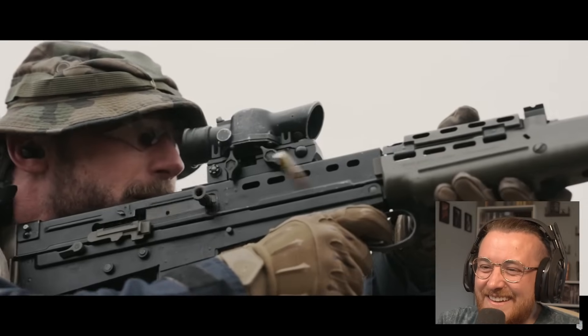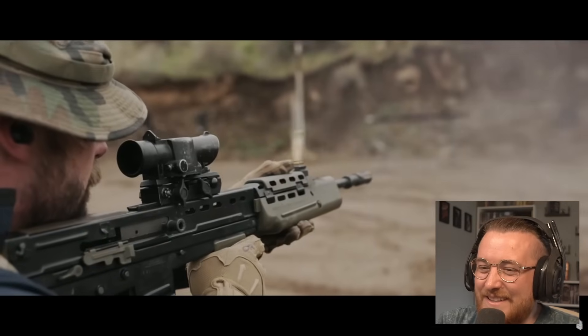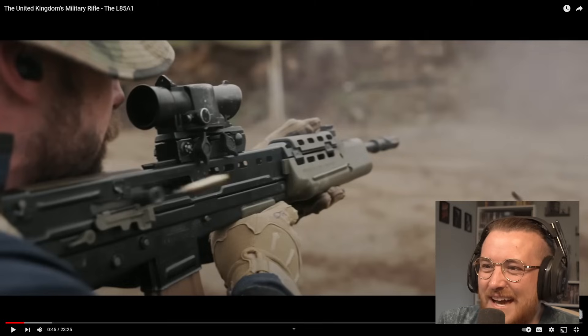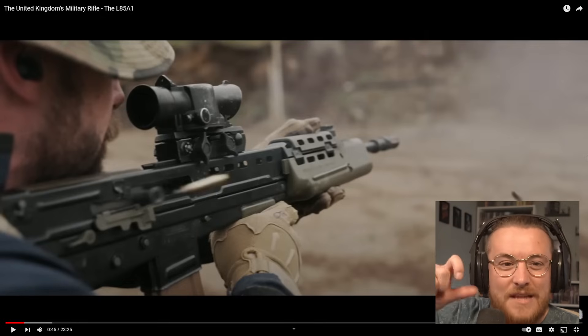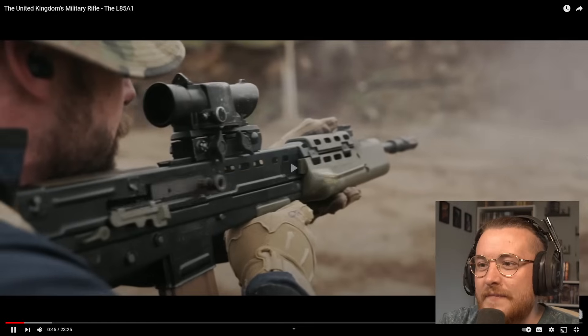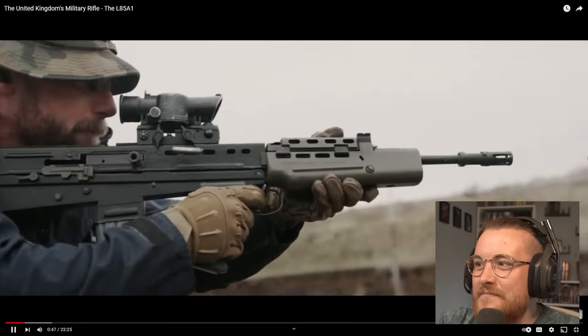Stoppage. Oh my God — it's got the OG SUSAT on it as well. He's got the plastic front part on it, the OG rail with SUSAT. It's even the original cocking handle — not the plastic one it changed to. It adds like a bit of a point on it, it's more like the rounded one.